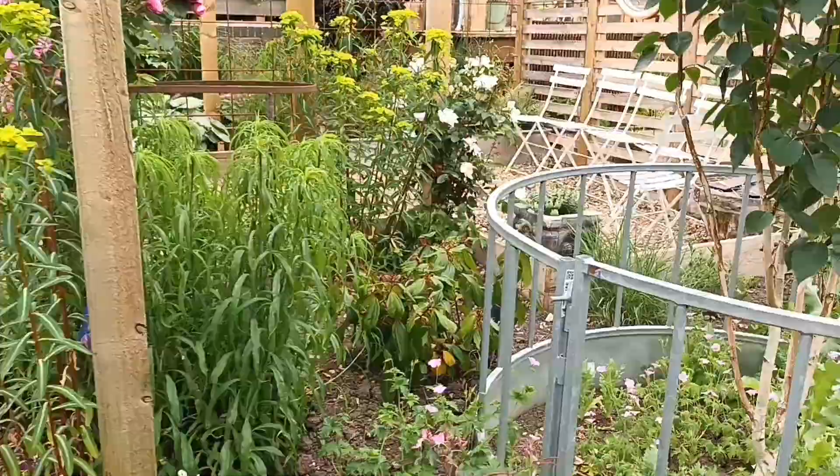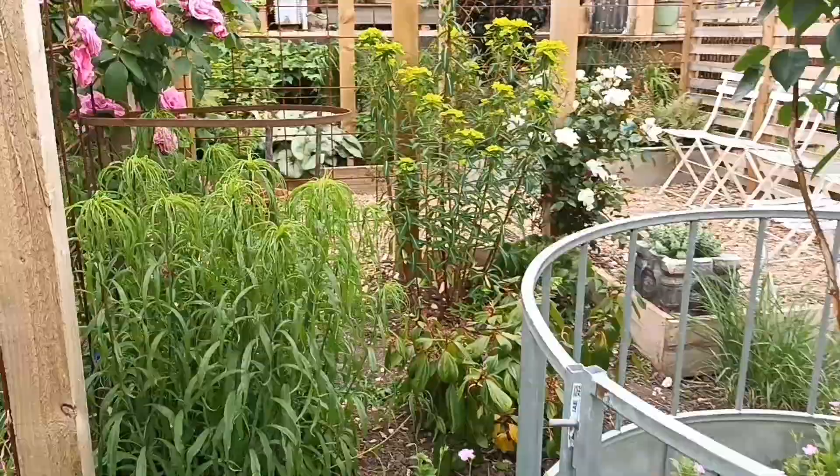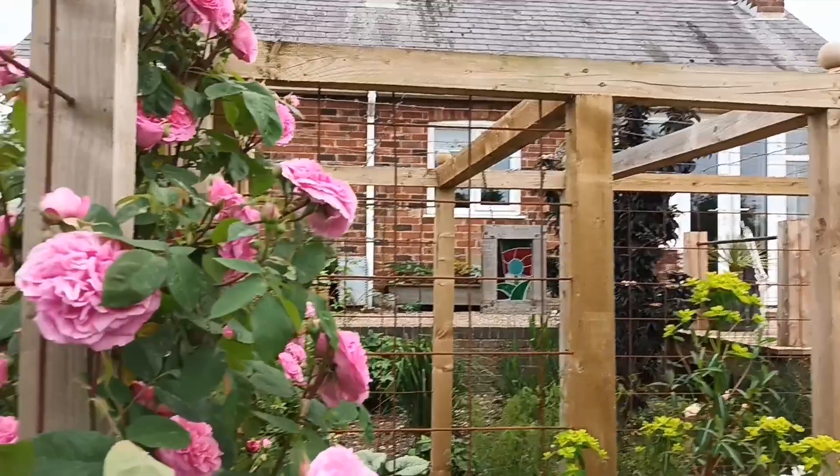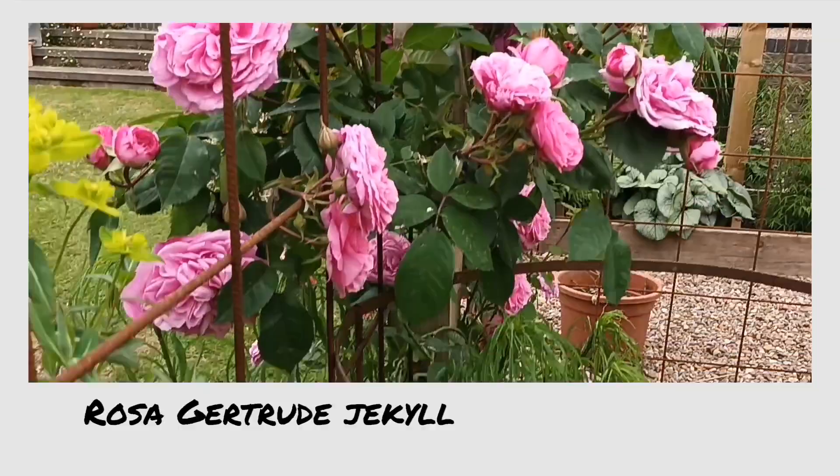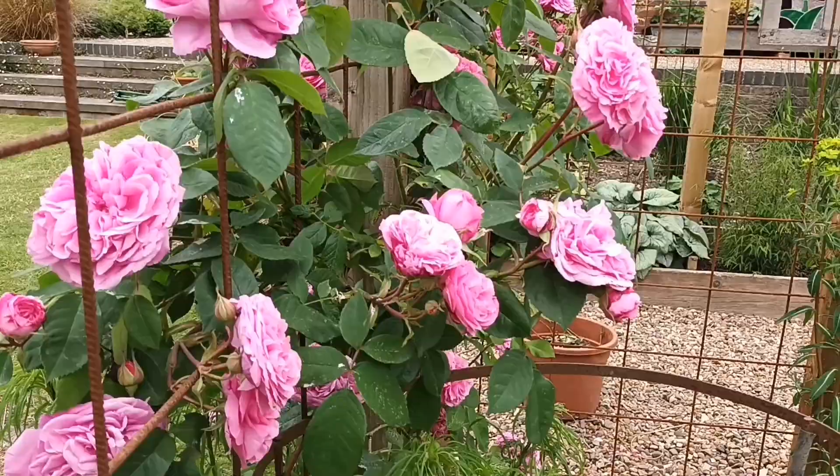So this is the cloister pergola — it's doing really well. This Gertrude Jekyll rose is doing well and smells lovely. I'm deadheading every day at the moment to keep the show going. It is a repeat flowerer, so it would flower irrespective of whether I deadhead, but deadheading helps it repeat flower for longer.